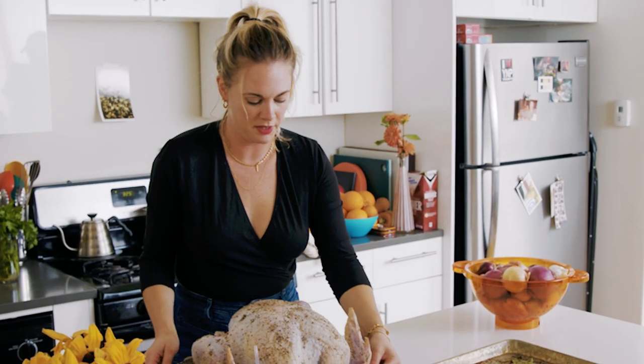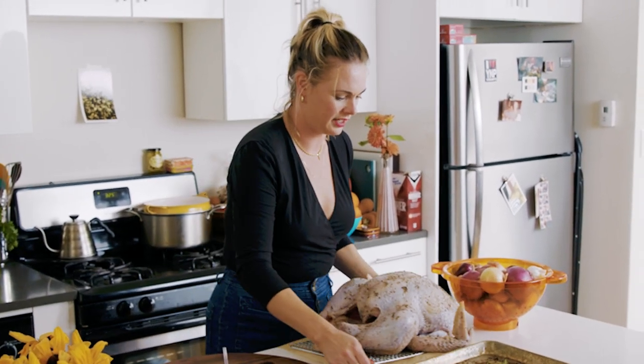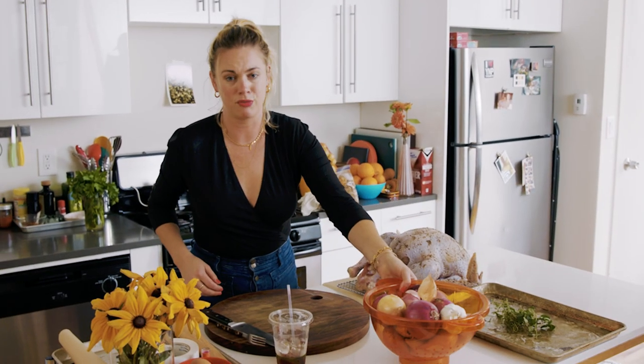So I go 325°F, which is not super hot, but it's also not so slow that it's going to take me six hours because I don't have that kind of time. Roasting this turkey on a sheet pan frees me up to do a lot of stuff scattered around it.